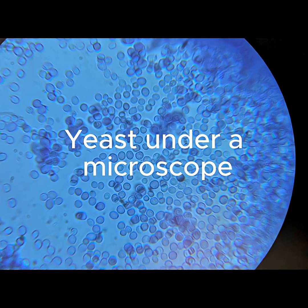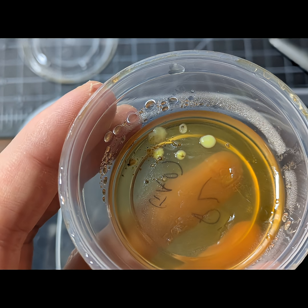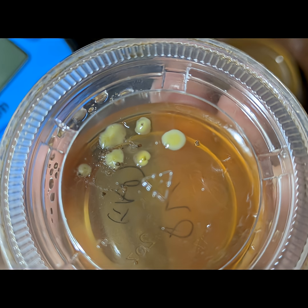I also found this yellow mystery goo growing from the inside of what was supposed to be sterile supplement pills a friend gave me. We're holding back on that one till I know what it is.